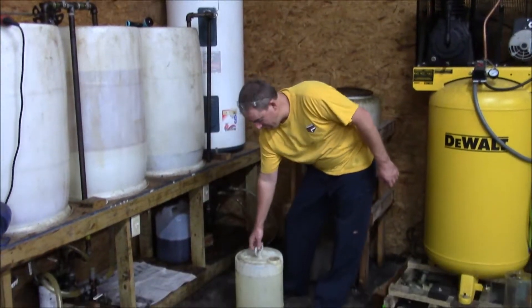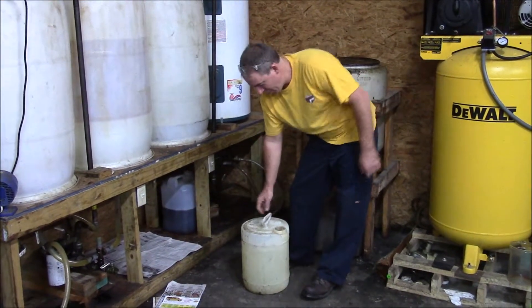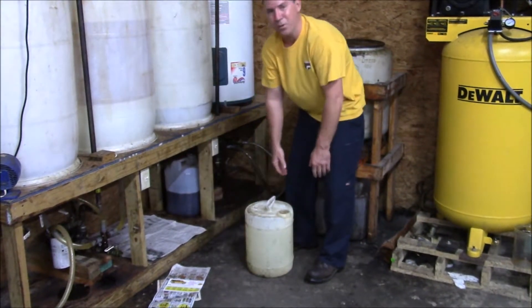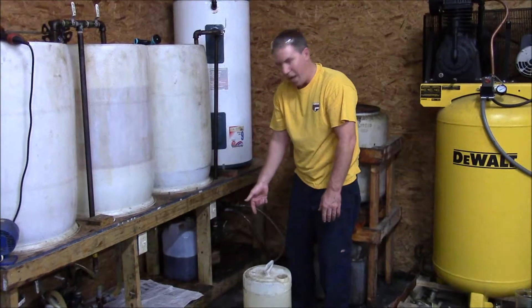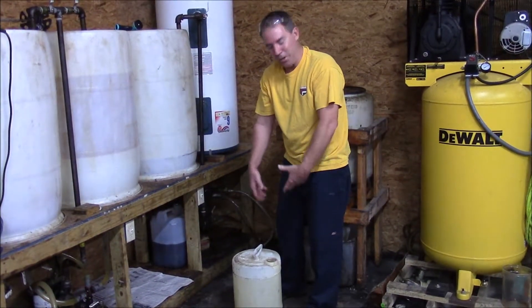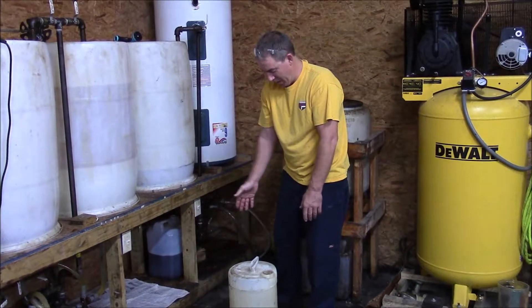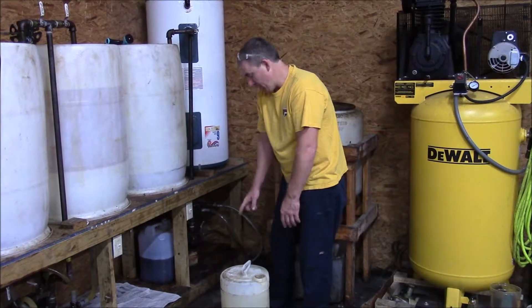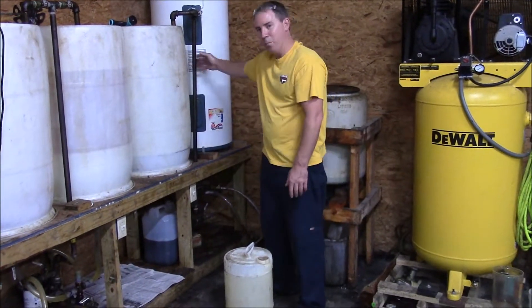Now that we have the sodium methoxide all mixed up, you can tell this container is getting warm because this is an exothermic reaction when you mix the lye and the methanol together. We make sure to mix it thoroughly and now that we've let it sit for about 20 minutes or so, we're going to go ahead and bring the product into the processor.